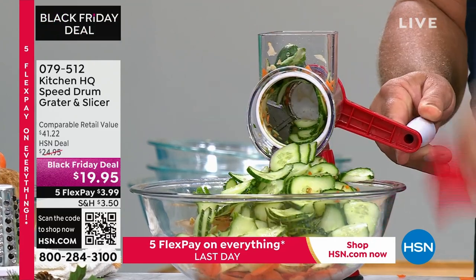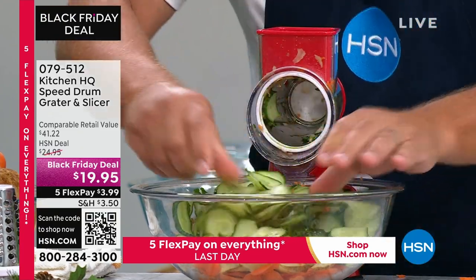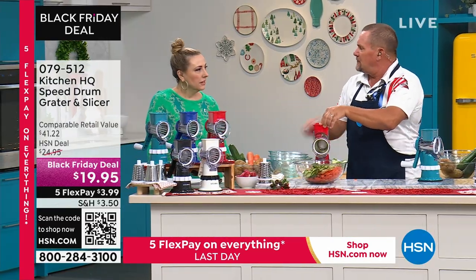It's so quick, safe, fast, and easy, and with that pusher you never waste anything — it goes right to the end. You can do small things too, like radishes or garlic cloves.